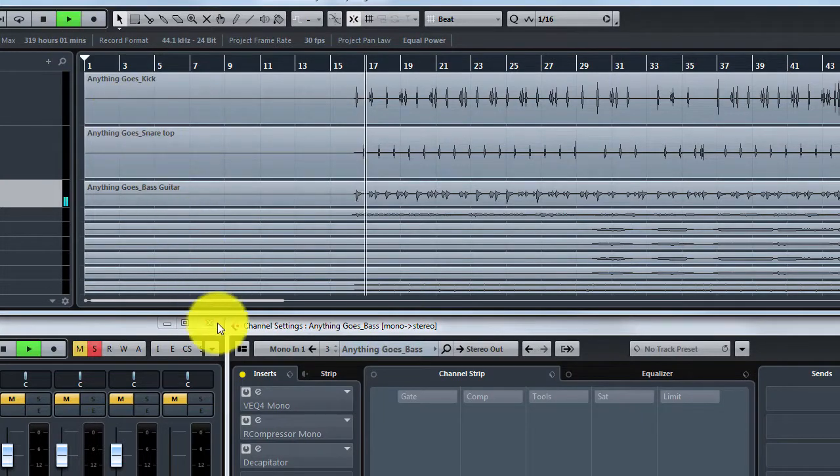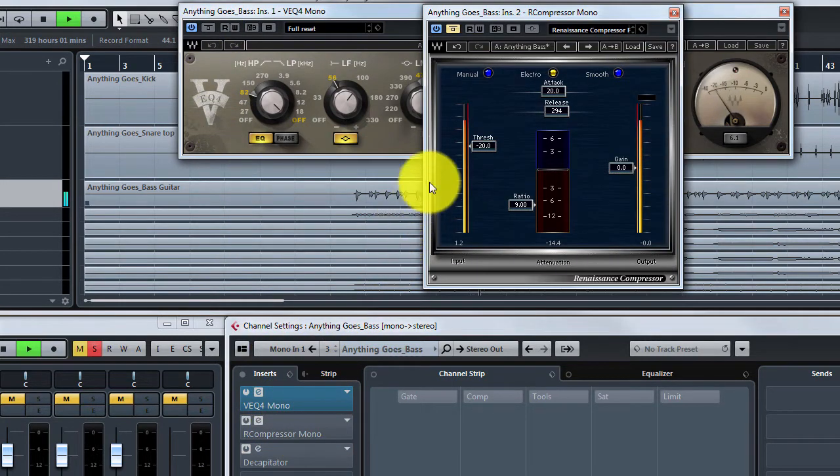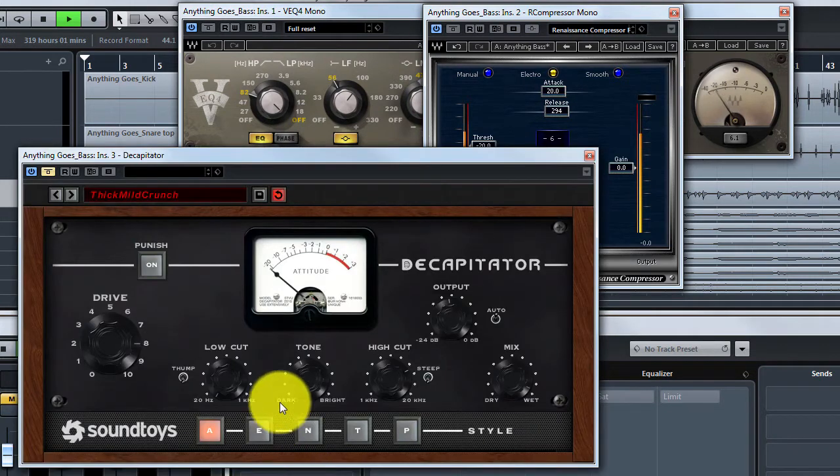Let's add some effects to the sound. First EQ, then a compressor, then the good old Decapitator.